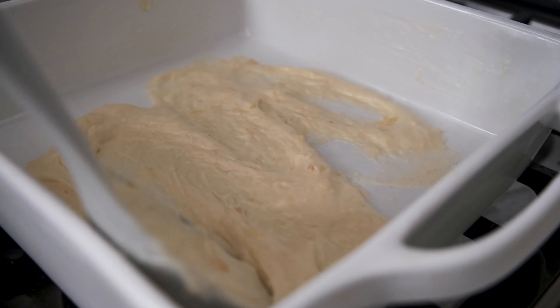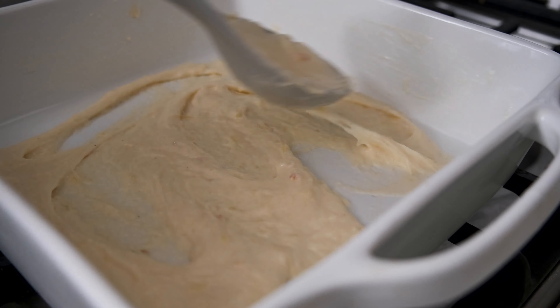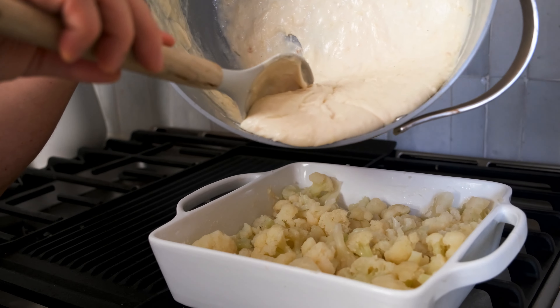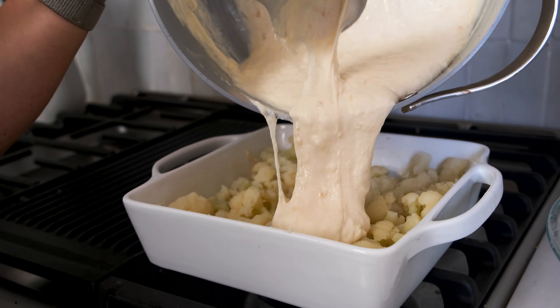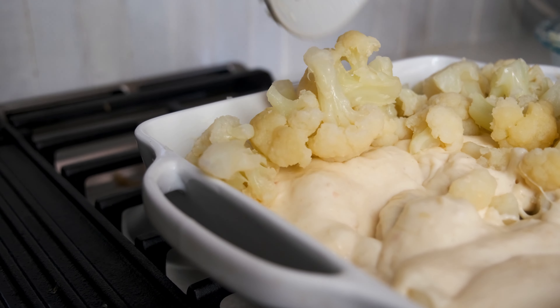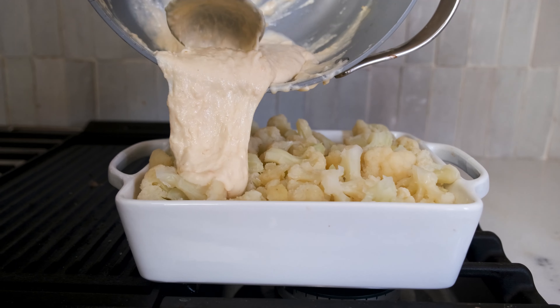To assemble the dish, add a small amount of the cheese sauce to the bottom of an eight by eight inch square baking dish that's been greased with oil or butter. Spread a bit of the cheese sauce in the bottom of the pan, then add half of the partially cooked cauliflower. Pour half of the cheese sauce on top, then finish with the remaining cauliflower and the rest of the cheese sauce.